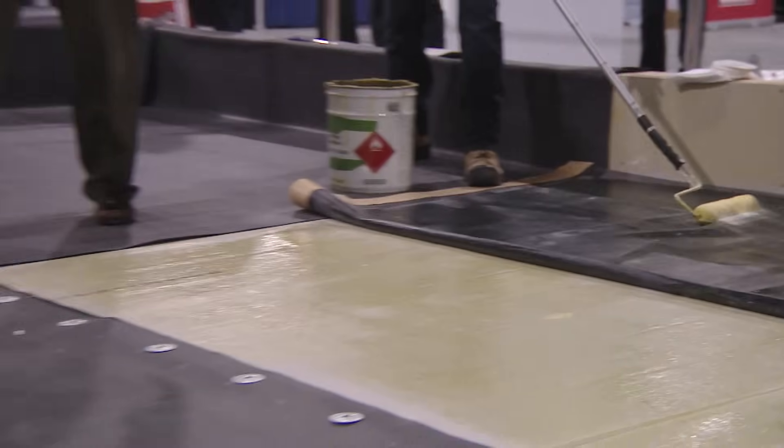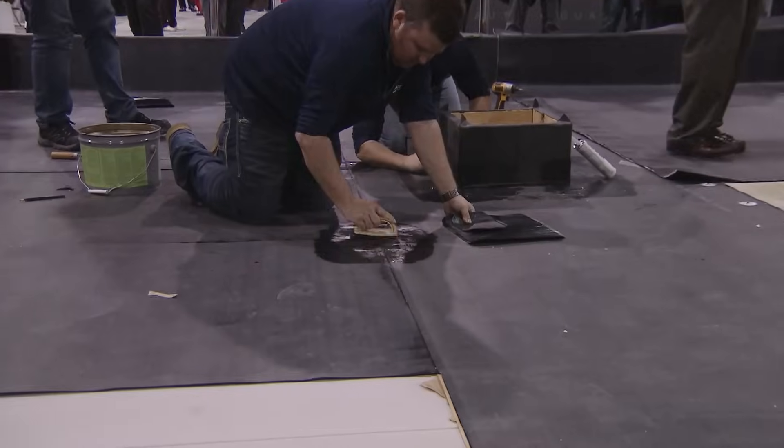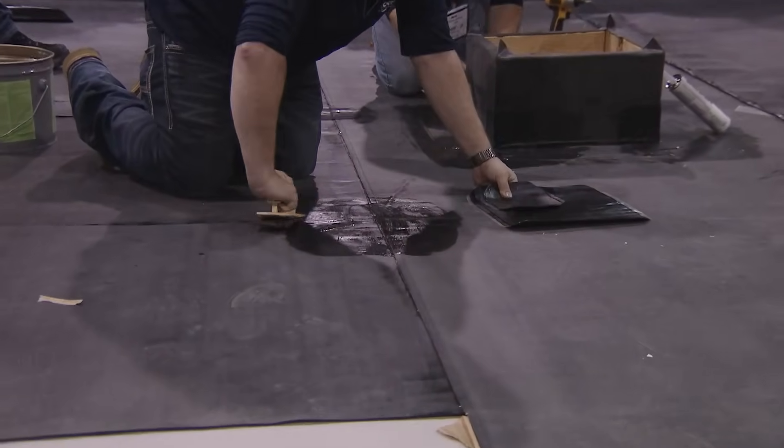A 6x6 T-patch done for that first splice. Kyle's going to do a 6x6 T-patch, then he's going to install a 12x12 over top.